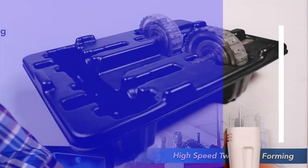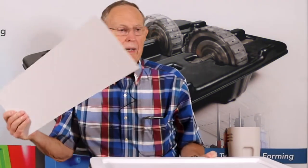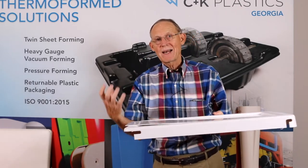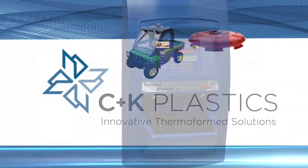Now let's talk about the actual process itself. This is a male part. We're going to take a sheet of plastic and heat it. We're going to form it over a tool that looks very much like this part. The material is heated, draped over the tool, atmospheric pressure pushes it down on the tool, and then vacuum evacuates the trapped air.